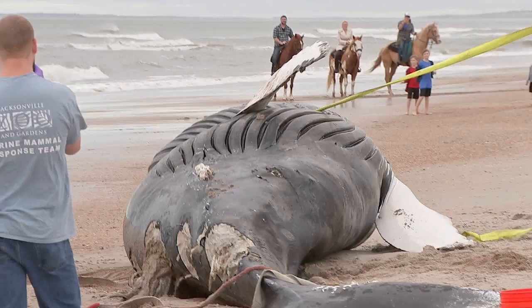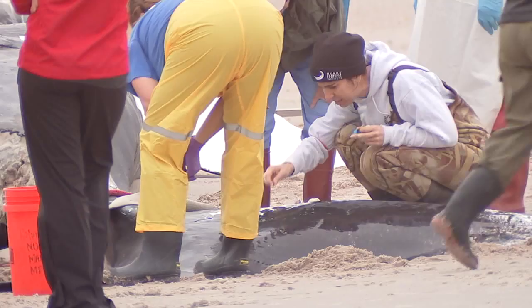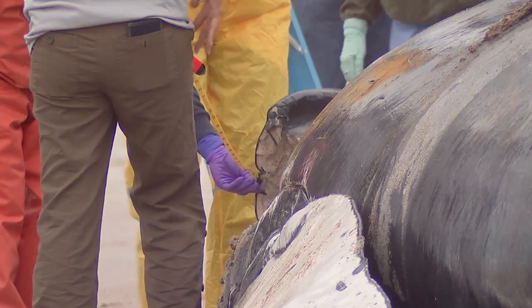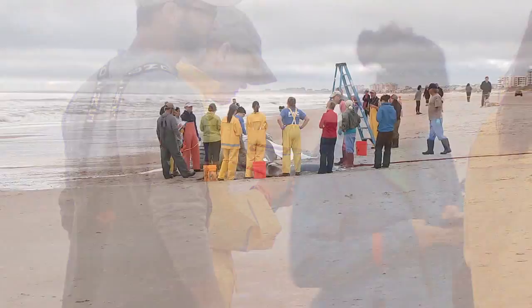The research team says they're working to figure out the cause of death. Scientists are doing a full internal and external evaluation looking for signs of entanglement, ship strikes, and disease. They'll take blood samples, liver, kidney — anything that would show toxins — as well as blubber samples and basically all of the internal organs. The team says humpback whales have been dying in unusually high numbers along the East Coast. Many have been caused by ship strikes and some are undetermined, so they're looking very closely at this animal.